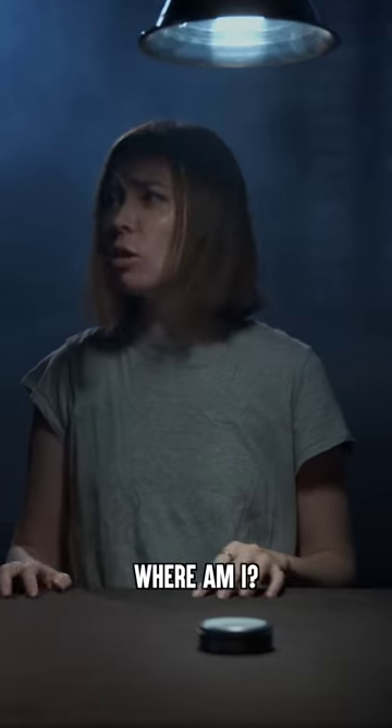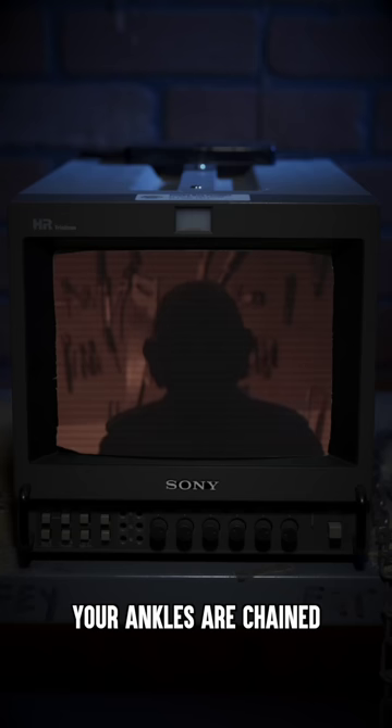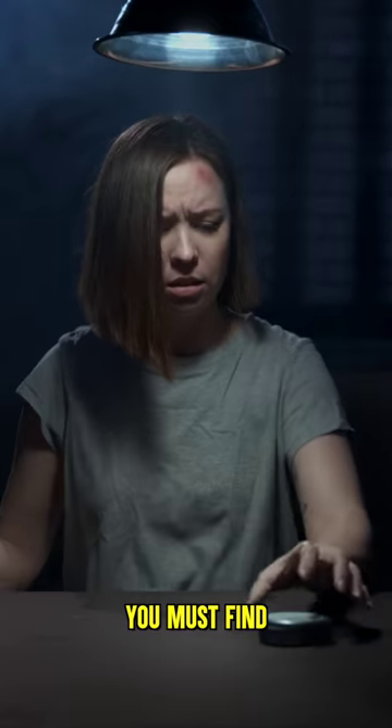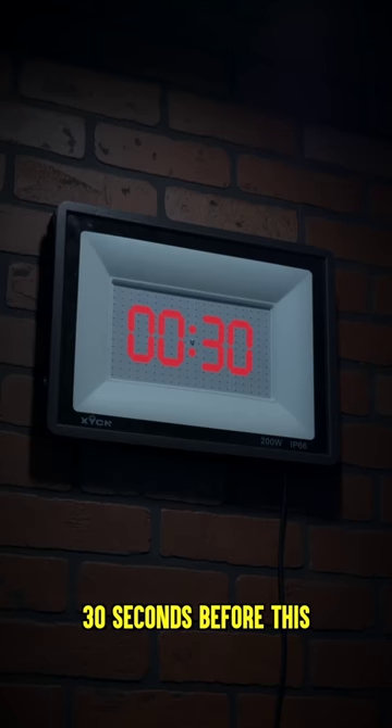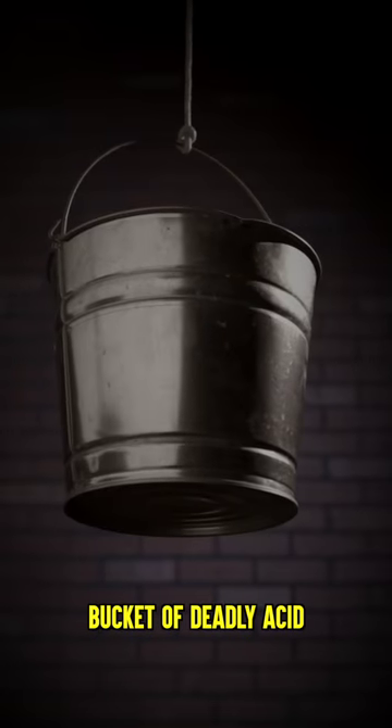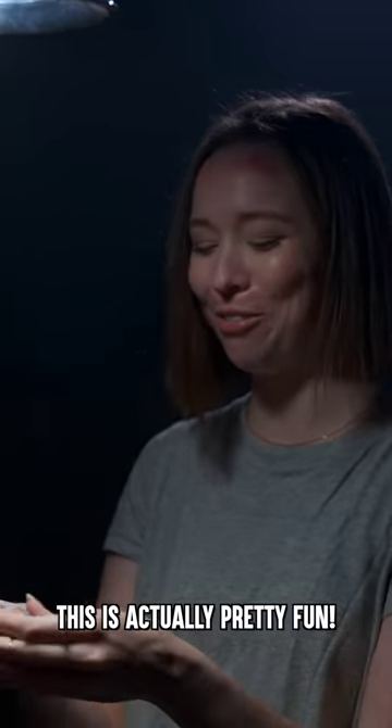Want to play a game? What? Where am I? Your ankles are chained to the table. You must find the key within this putty in order to escape. You have 30 seconds before this bucket of deadly acid. Found it. What? This is actually pretty fun. No, it's not.